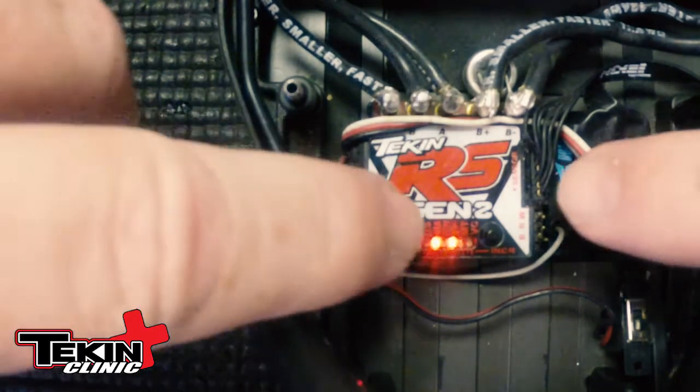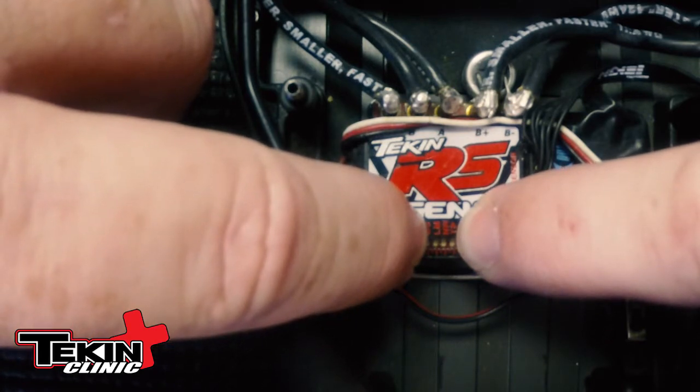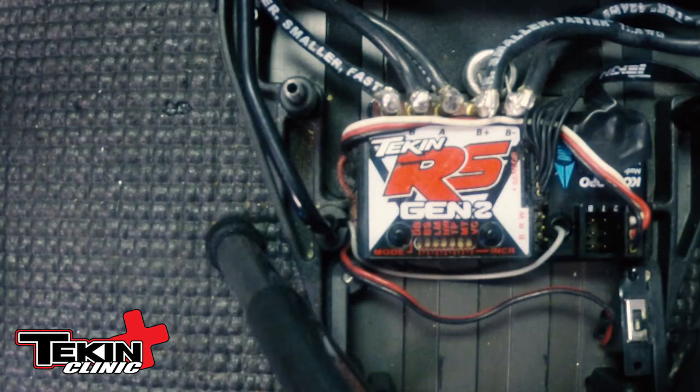Make sure the speed controller is on. Simply hold down both buttons at the same time. You'll get a light and chime sequence. Once that starts, go ahead and let go and let it finish.